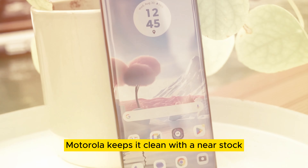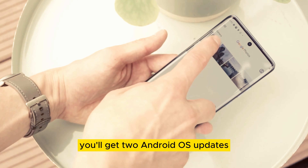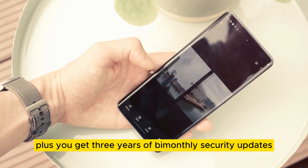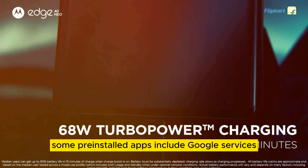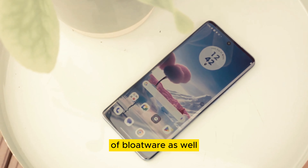Motorola keeps it clean with a near-stock Android experience. You'll get two Android OS updates, with Android 14 on the horizon, plus three years of bi-monthly security updates. Some pre-installed apps include Google services, but you may find a bit of bloatware as well.